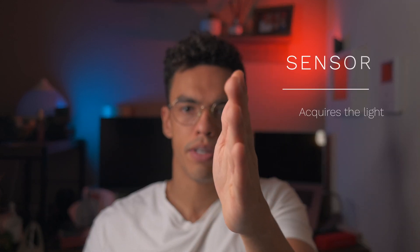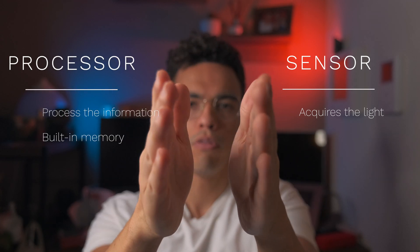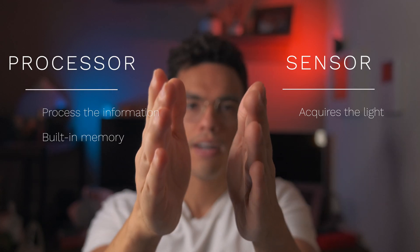Usually on a camera sensor you have one layer that both acquires the light, processes it, and transfers the information to your camera body. In the stacked architecture there will be two layers: one layer responsible for acquiring the light, and another layer responsible for processing the data and transferring it to your camera body. By separating those two layers you can have higher pixel density on the light-acquiring layer and more processing logic on the processing layer.